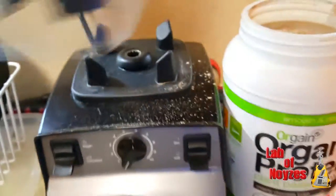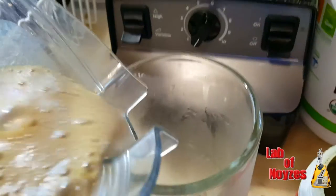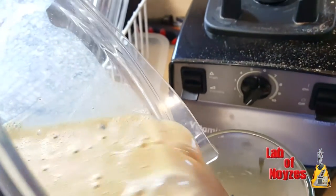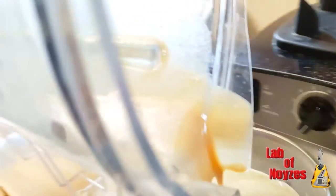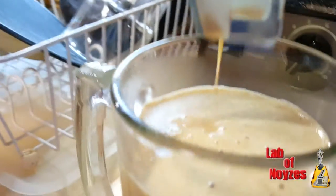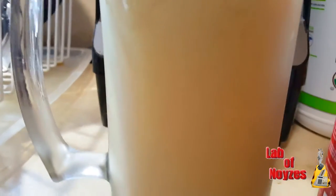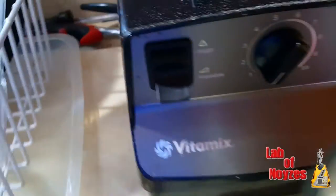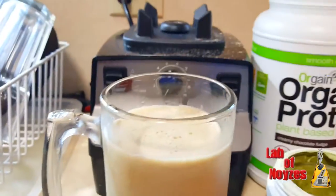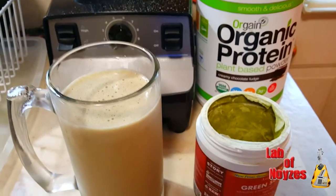So here we go. We have a banana, Orgain organic protein, and green superfood. And that's what it looks like. I'm going to tell you quite honestly, this stuff's tasty. A lot of times I don't put the fruit in because it's pretty sweet. But I haven't been eating well today — I didn't really eat my fruits and vegetables like I normally do. So I put a banana in for the fruit and for the fiber.